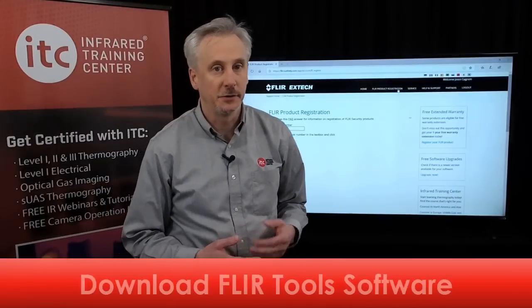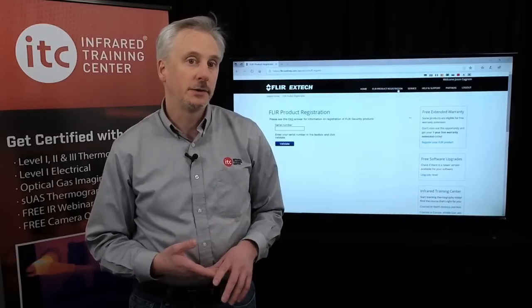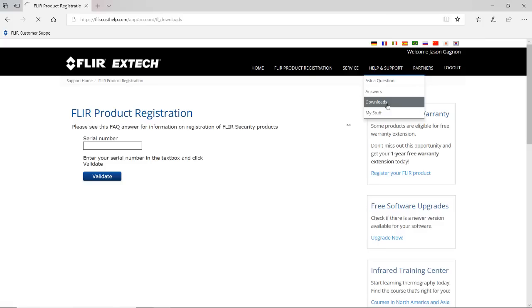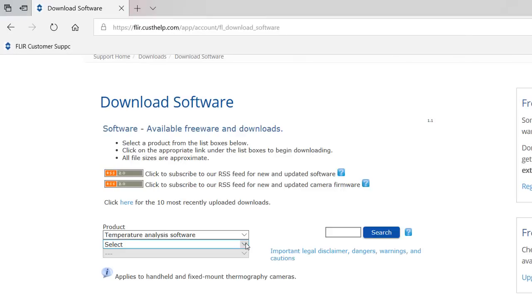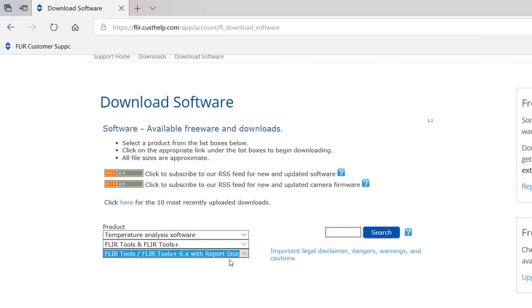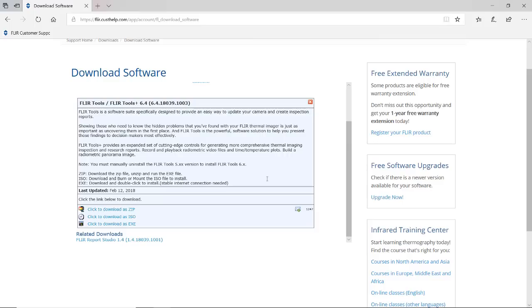The Support Center is also where you can download the FLIR Tools software, which is used for analyzing images and creating inspection reports. This program and other downloads can be found by clicking the Help and Support menu, then Downloads. In the Downloads section, click Software, and then for the category choose Temperature Analysis Software. Then choose FLIR Tools and Tools Plus, and then choose FLIR Tools Version 6. Click on the blue link and scroll down to find the download options.